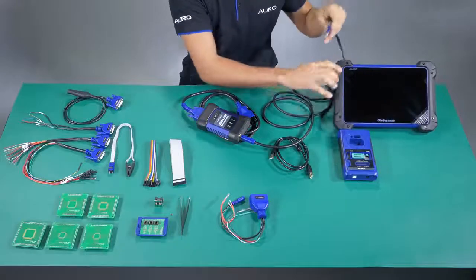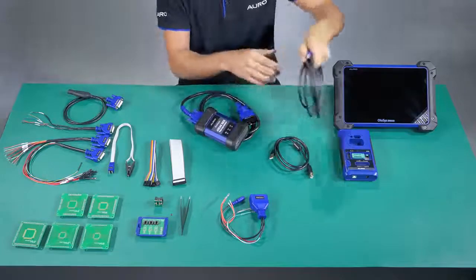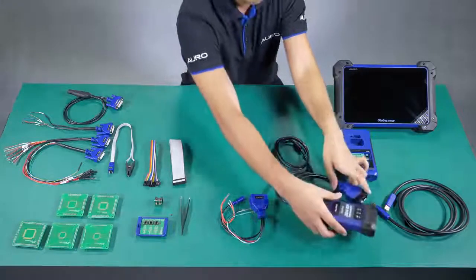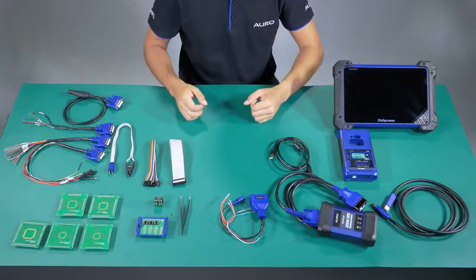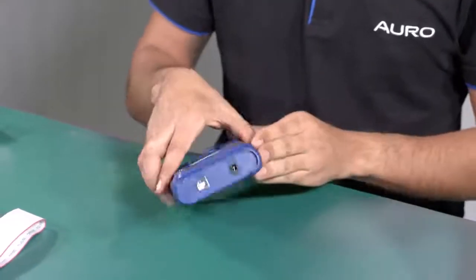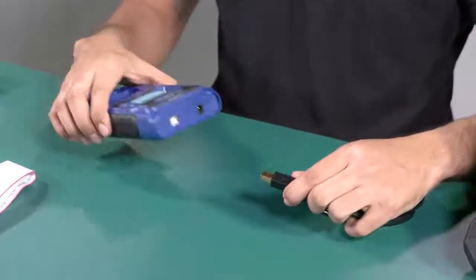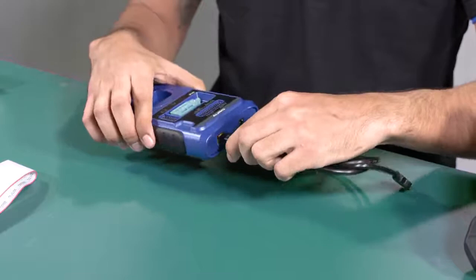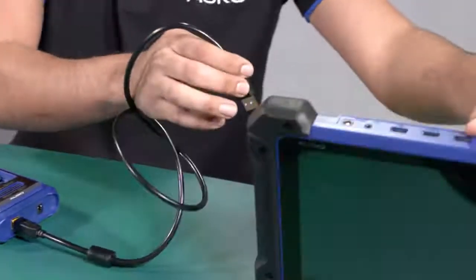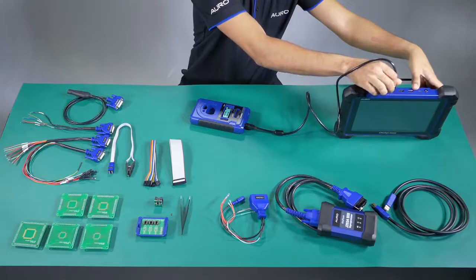I'm going to put the USB cable aside because we are not going to use it anymore, and we are also not going to use the auto flash for now. The second step is to use the UP400. The UP400 is going to be connected also by USB.